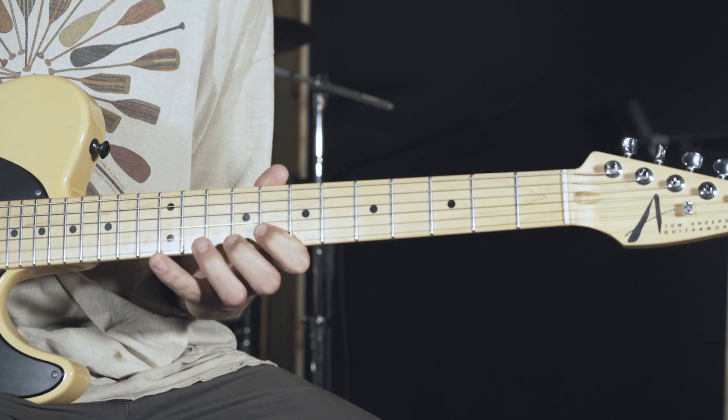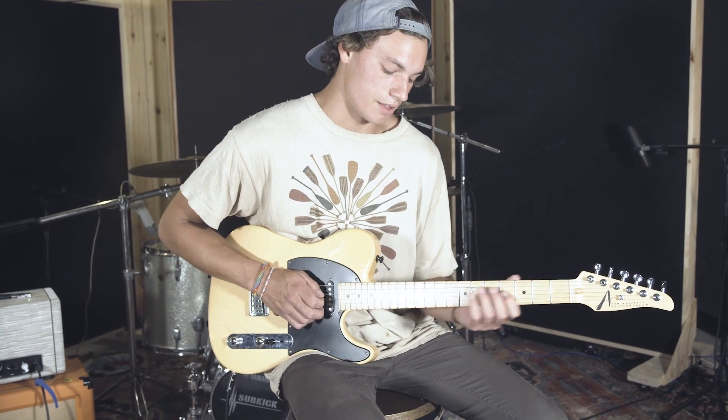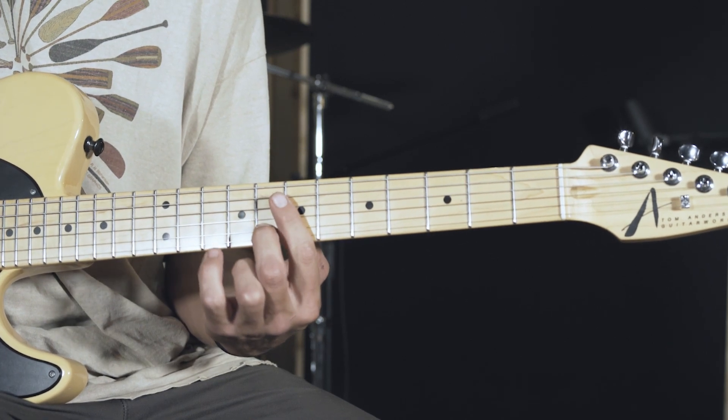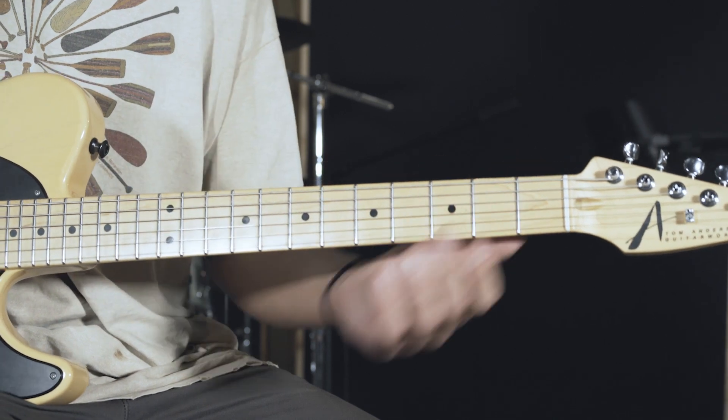I'll play that one more time. And that's it — then you'll just jump down to the 9th fret on the G string, and the 11th fret, and then I'm going down to the 10th fret of the B string, so it just sounds like this. So that whole section together.